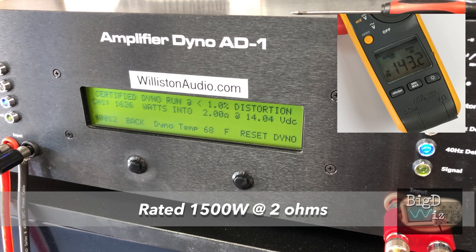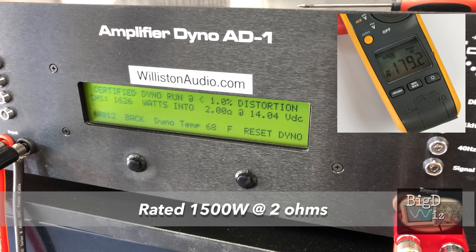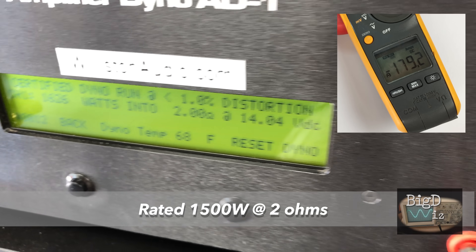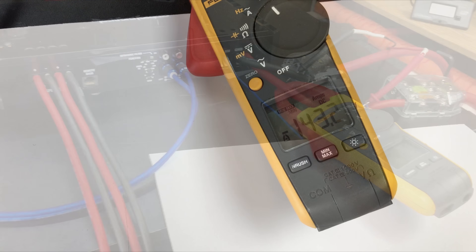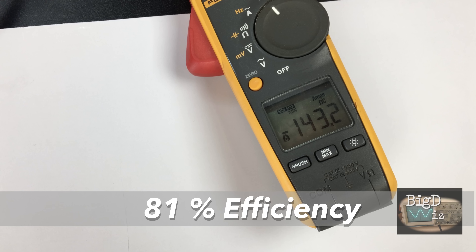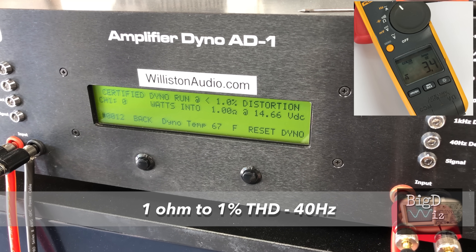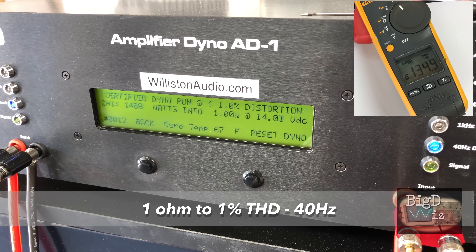Now let's try two ohms, one percent THD at 40 hertz. It's rated 1500 watts and we got 1626 watts. Again, check out the current — it climbed up a little bit more. Check this out: 81% efficient at two ohms.